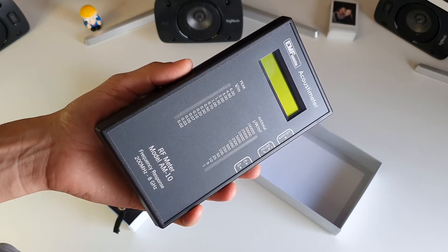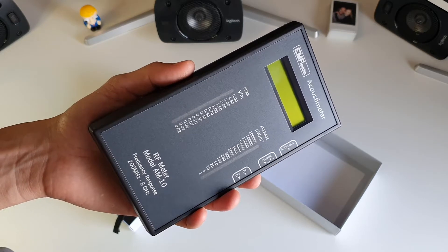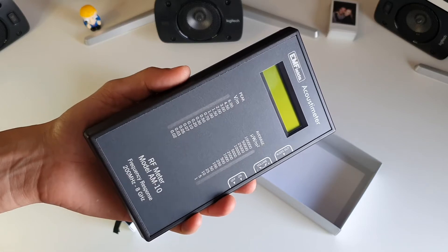This device will pick up things like cell phone signals, Wi-Fi signals, and Bluetooth signals — all those signals that are becoming more and more common in the home.